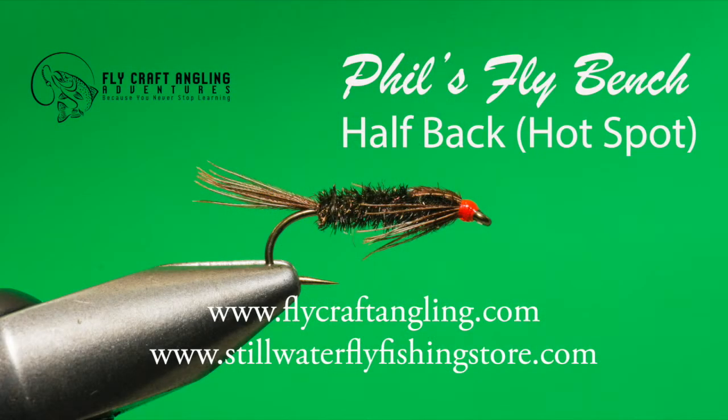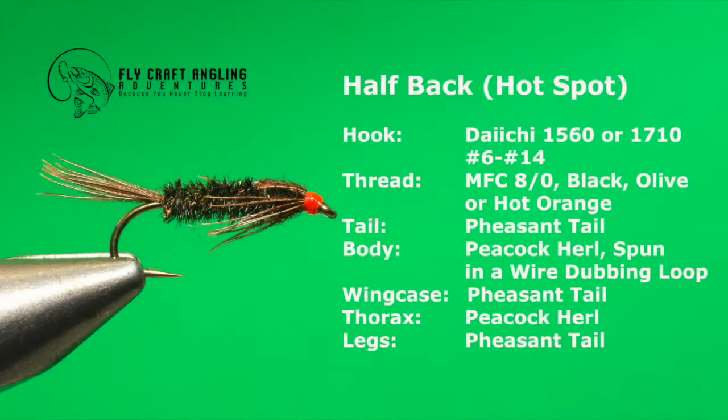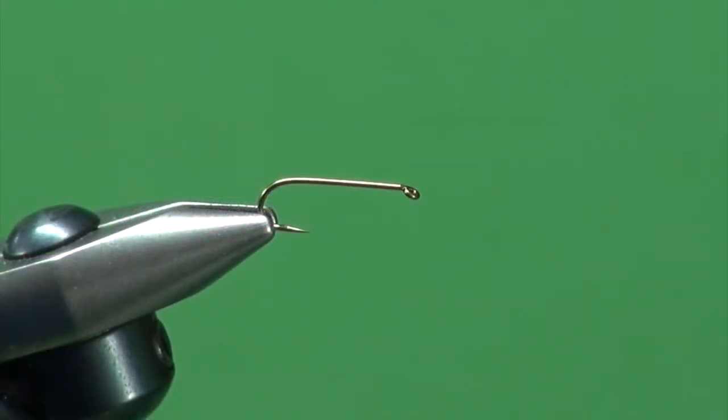No still water fly box would be complete without a cross section of halfbacks. This simple Pacific Northwest favorite has been seducing trout for years. Tied in a variety of sizes, the halfback can represent everything from dragonfly nymphs to chironomid pupa. Consisting of two primary ingredients — peacock herl and pheasant tail — the halfback is a simple tie. So let's tie the hotspot halfback, a variation of the halfback nymph, a Pacific Northwest favorite.